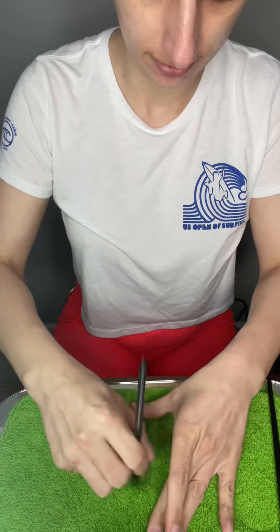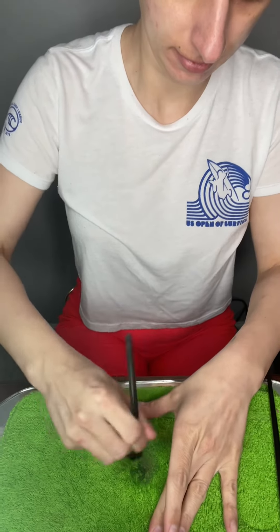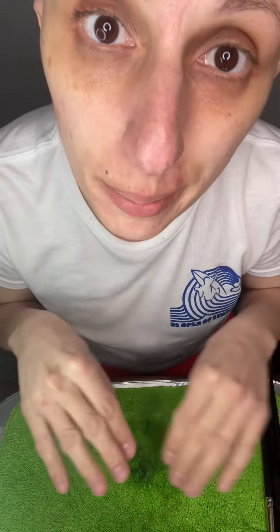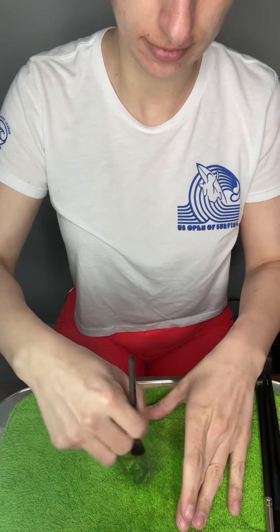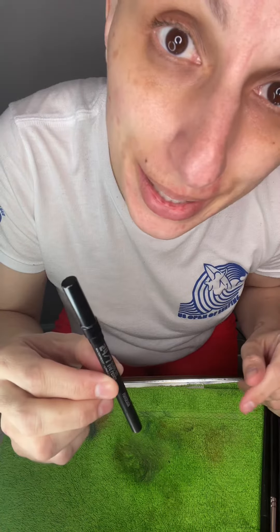That was a fun color. Spray them all in the same area so you get a nice spot that you can keep wiping them off on. That's not a brush.